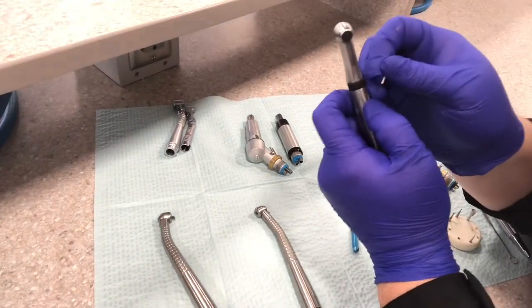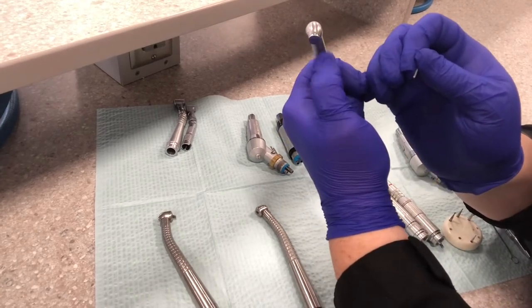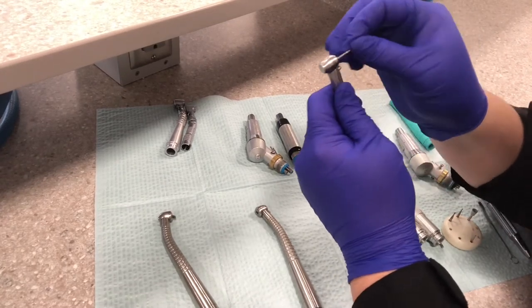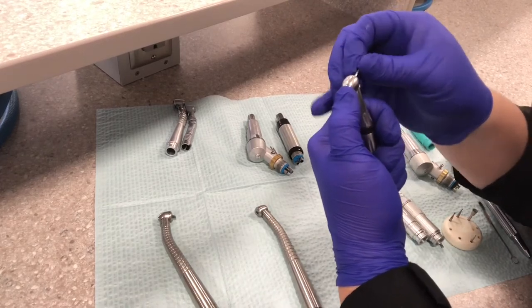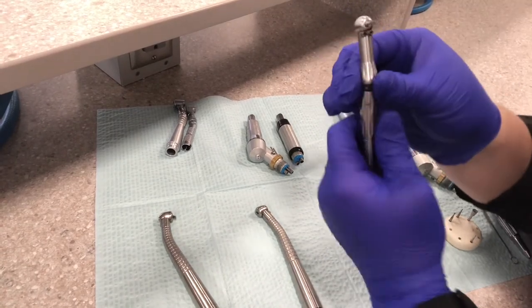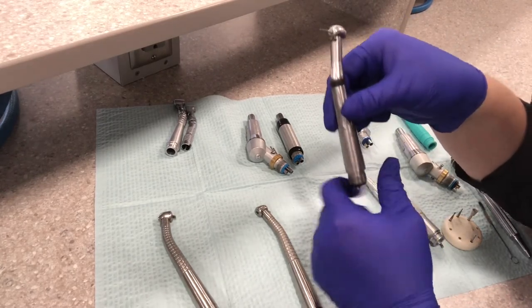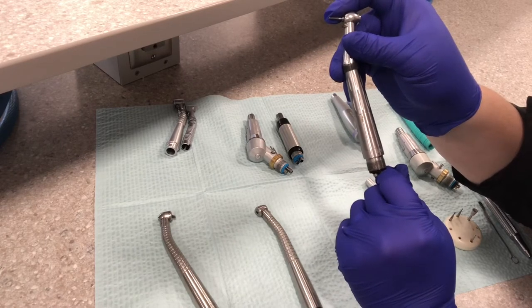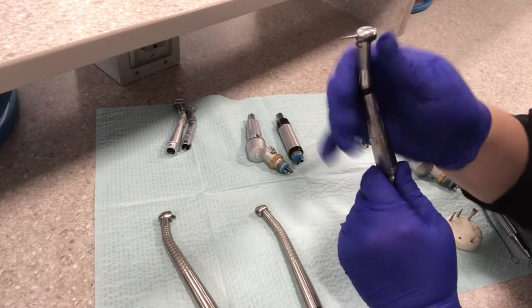This one here is a push button. The back of the head you actually just push with your thumb, and you still place the burr in the front. Slide that down — you have to push on this to push the burr down into place. Then let go and give it a pull to make sure it's locked in there. The fiber optic light and the water spray out the front. So again, this is all one unit. The high speeds don't have attachments; they have a motor and a turbine all internally.